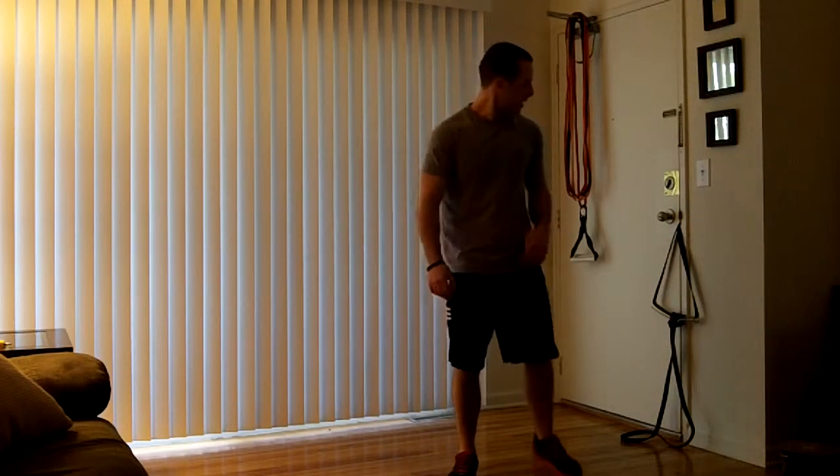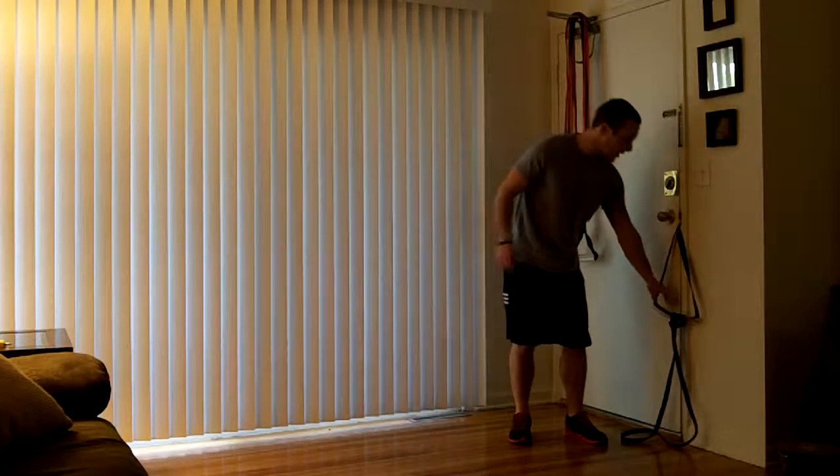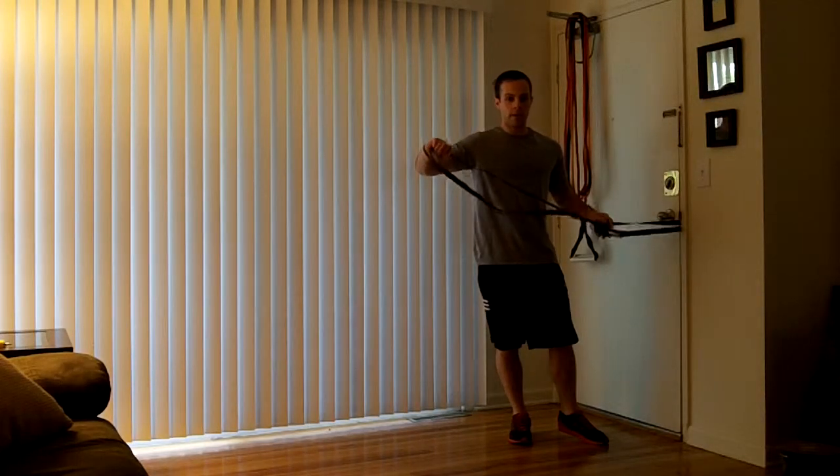Power skips — a really good cardio exercise you can do right inside your house. Door attachment set up. You'll definitely want a stronger band on this one.